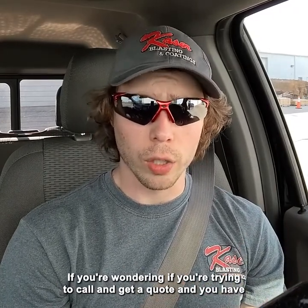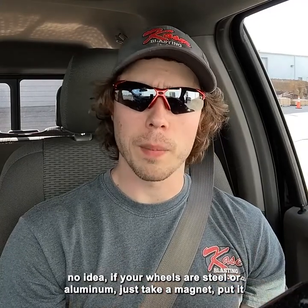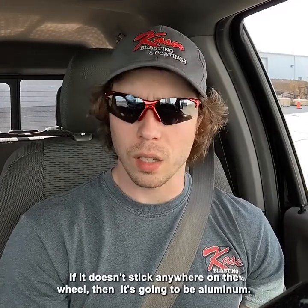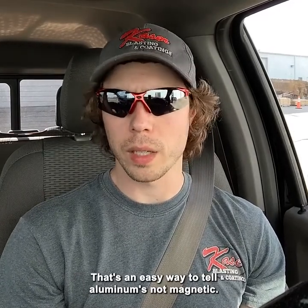If you're trying to call and get a quote and you have no idea whether your wheels are steel or aluminum, just take a magnet and put it up against the wheel. If the magnet sticks to the wheel, it's steel. If it doesn't stick anywhere on the wheel, it's going to be aluminum. Aluminum is not magnetic — that's an easy way to tell.